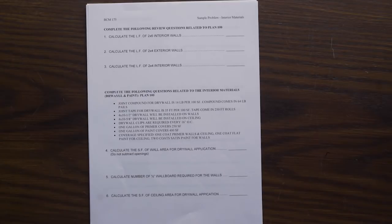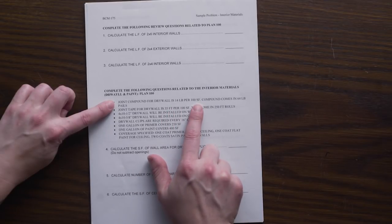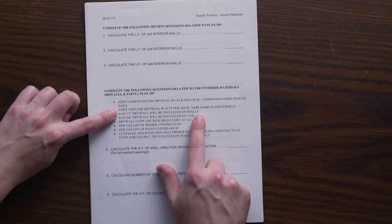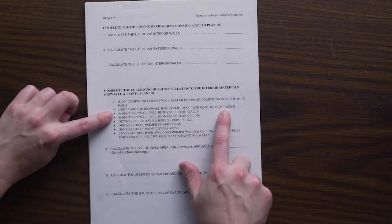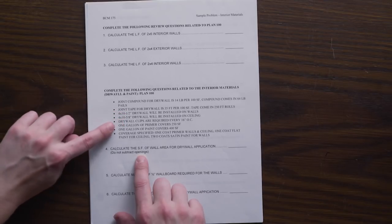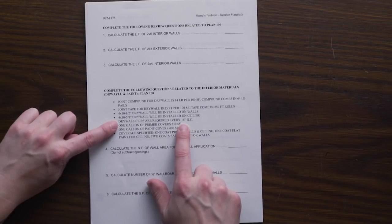The additional specifications provide exact conversions for our joint compound — those three coats — showing how to convert from square footage of wall to pounds and then into how many pails to purchase. Same thing with joint tape: it takes us from square footage to lineal footage to number of rolls. We will use 4 by 10 sheets of drywall for both walls and ceiling at the specified thicknesses. Drywall clips are placed every 16 inches on center at the corners, so we don't need an additional nailer.